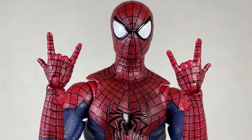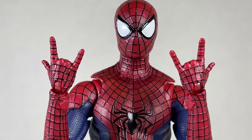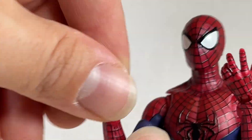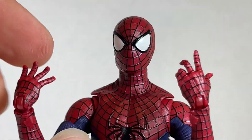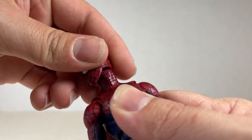He also comes with two web shooting hands that can swivel and hinge over here — they work well and look good, it's a shame the web shooters couldn't be painted. He also comes with wall crawling hands that are asymmetrical — one is really great but the other is in a really strange pose. They swivel and hinge but I just don't understand why the awkward one exists when the other one is perfect.